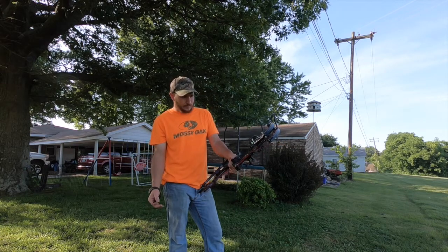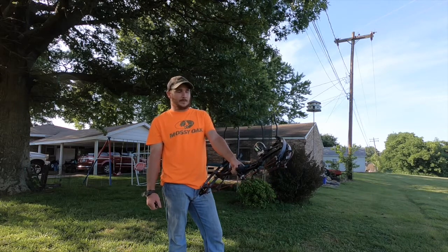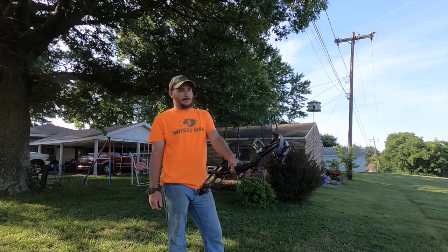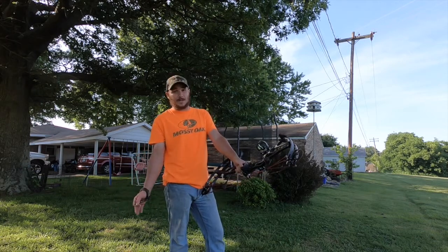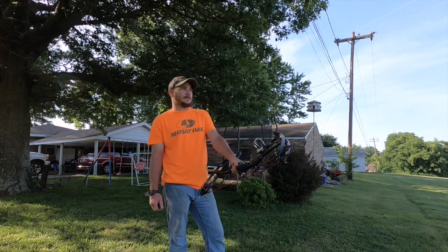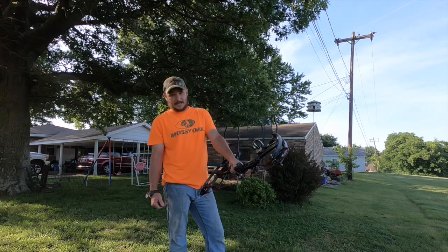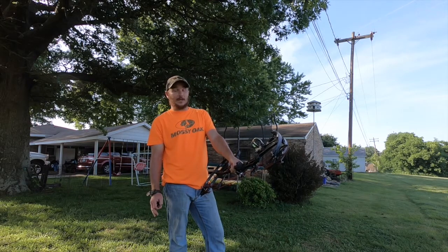If you shoot this bow with the right sight, the right rest, and the right stabilizer, I believe it will out-shoot any other bow made. But with that being said, if you decide to throw everything I've said out the window, that's perfectly fine, because bow hunting is a matter of personal preference. What I like might be different than what you like, and I won't take anything away from any other bow manufacturers.